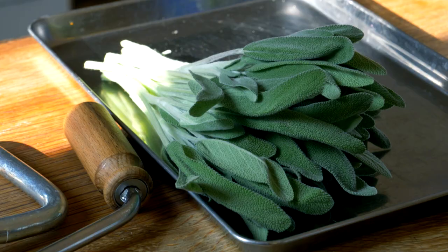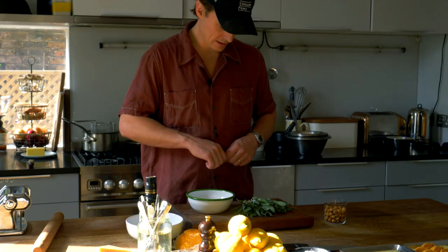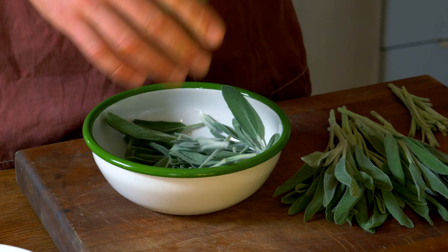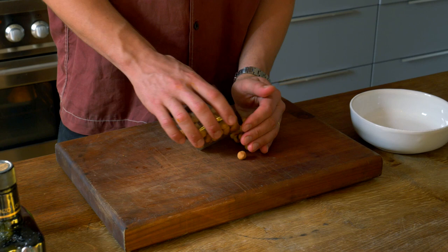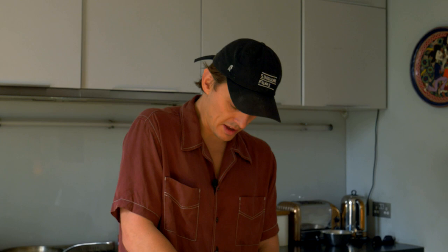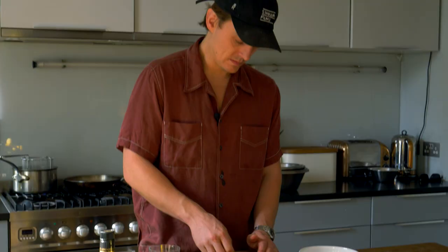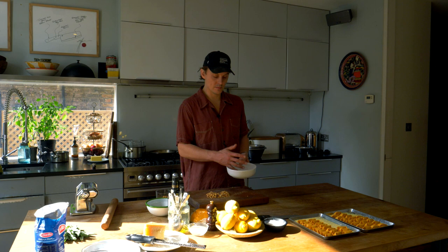For the garnish, we've got beautiful sage which we're going to fry in butter until it goes crispy — it's going to work wonderfully with the pumpkin and smell so aromatic. The hazelnuts have been roasted and we're just going to crush them — you can just use your thumb. Different variations of size give you a good bit of texture. Everyone says texture is one of the key components to a good dish, and they're not wrong.